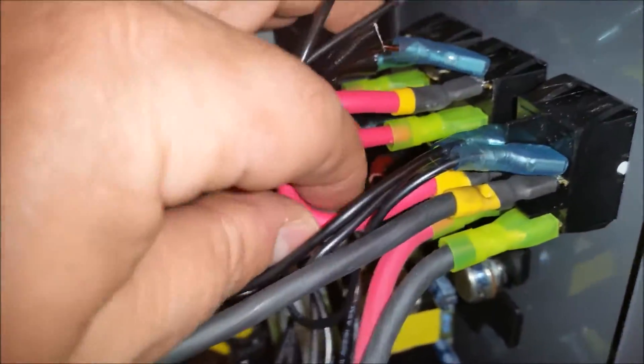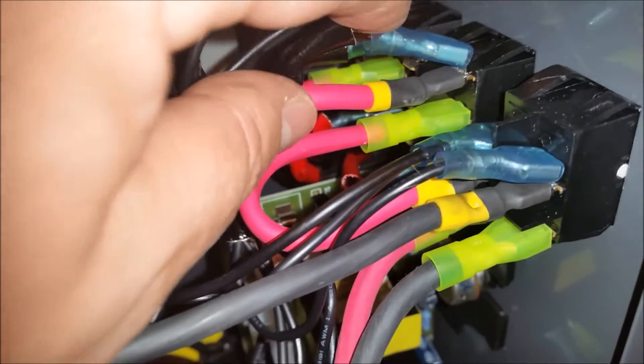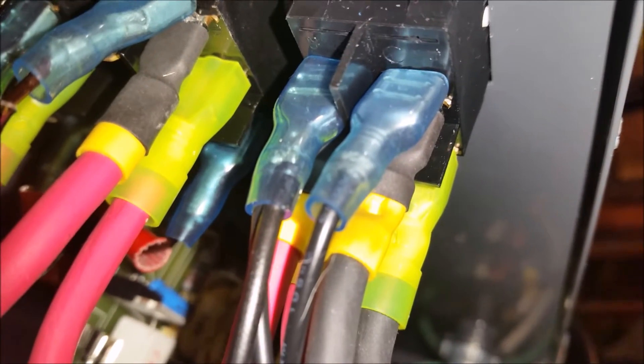We've got them installed. You watched me install this other pigtail here, and I went ahead and installed the other one over there. Notice that the left sides of the power switches aren't used — it's just the right side of the bank — and on the main power switch, all sides are used.